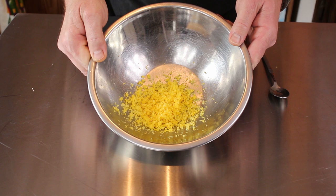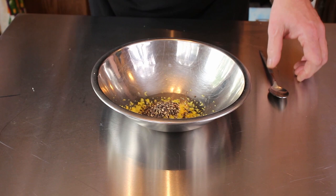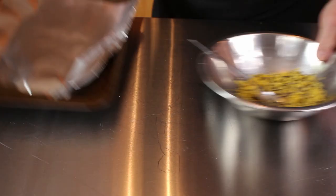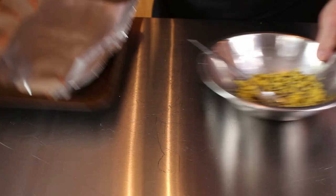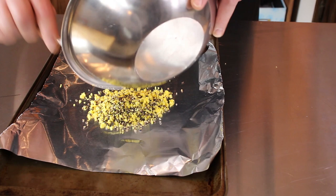We have got our two tablespoons of lemon zest. Now I'm just going to take our two tablespoons of ground pepper and add that right into this bowl along with it. We're going to mix this up really, really well, and then on a cookie tray that I have got aluminum foil on, we're going to sprinkle this mixture onto it and spread it out.